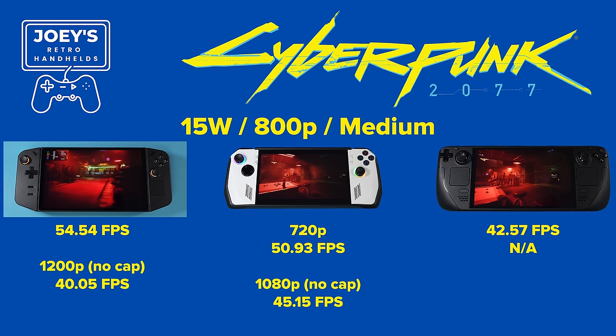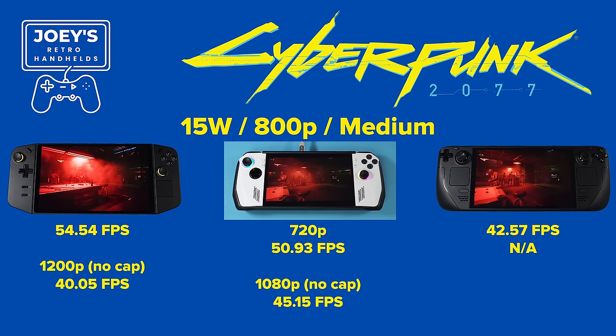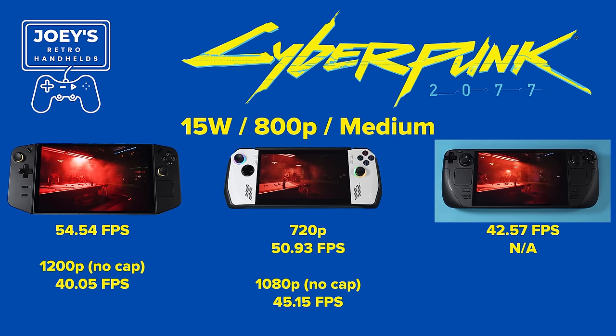There are a lot of performance comparison videos out there, so I'll just do a quick one. In Cyberpunk 2077 at 15 watts, medium settings, 800p on the Go, we get 54.54 FPS. At 1200p with uncapped TDP we get 40.05. The Ally at 720p medium gets 50.93 FPS, and at 1080p with uncapped TDP at 30-watt Turbo we get 45.15. The Deck at 800p medium gets 42.57 FPS.